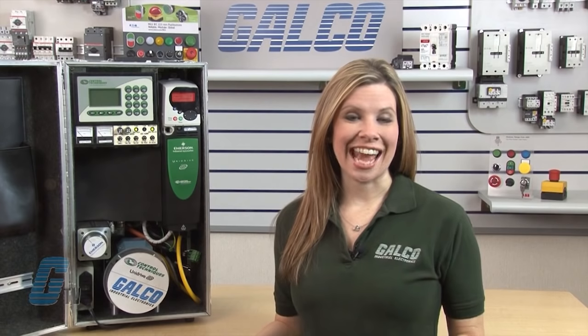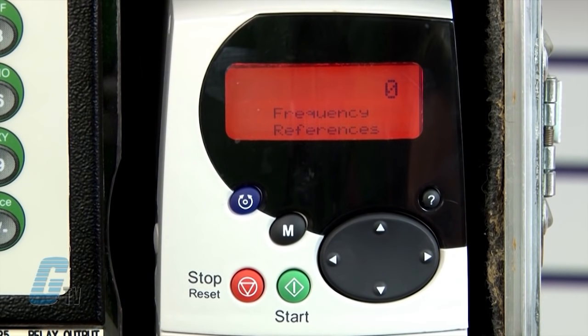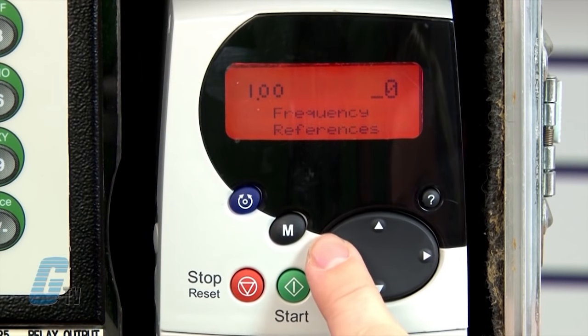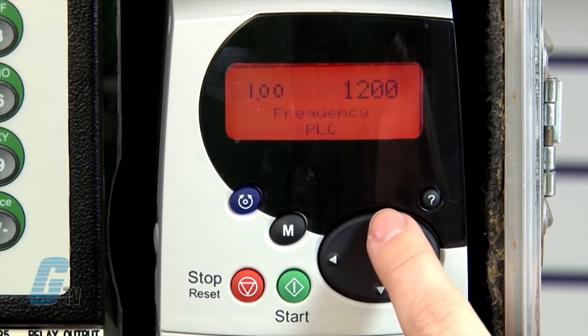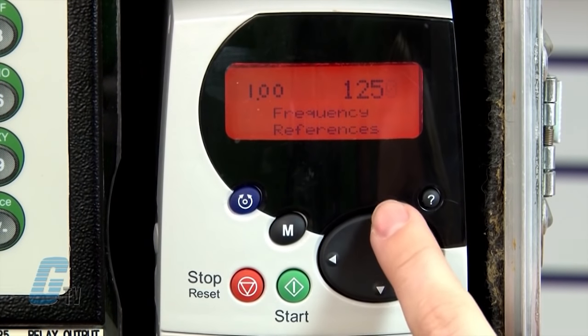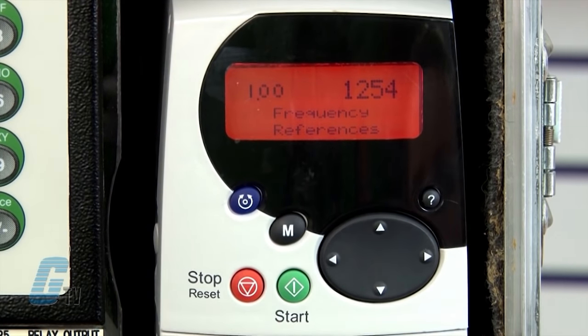The parameter groups are listed the same on both keypads. To begin changing the parameters, I will set the drive into open loop vector mode. I will go to any parameter where 00 is displayed, such as 0.00 or 1.00. I will need to change the value of the drive by pushing the M key. I am now able to select any of the digits using the left and right arrow keys and change the value using the up and down arrow keys. I will change the value to 1254. This will change the drive mode with US defaults. I will push the M key to make this change.